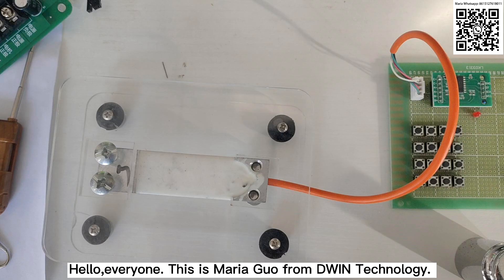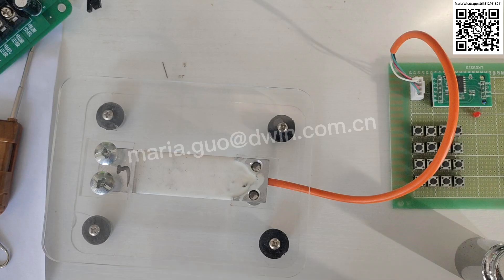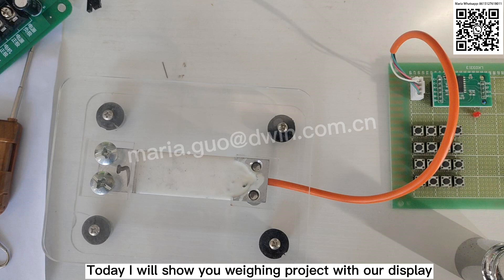Hello everyone, this is Ms. Maria from Devon Technology. Today I will show you a VIN project.